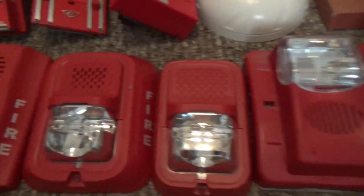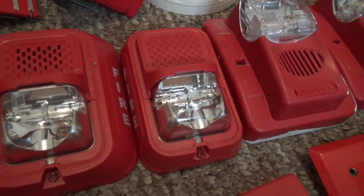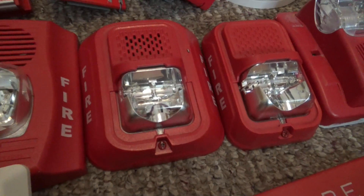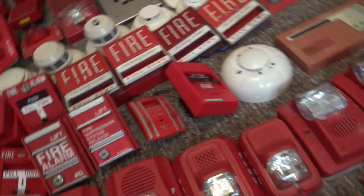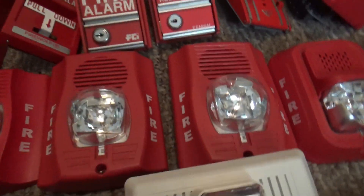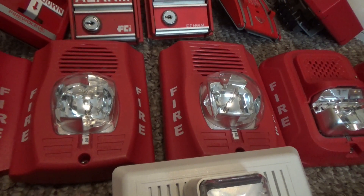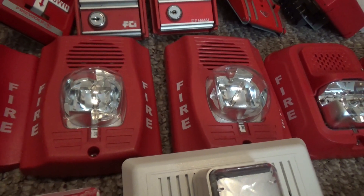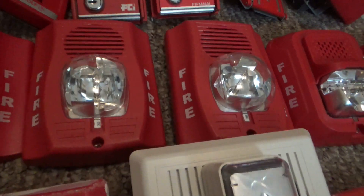This one right here is a System Sensor SGRL single gang L-series strobe, and this one right here is a System Sensor P2RL horn strobe. Here are two System Sensor SGRL P2R-HD-LF low frequency sounder strobes — I used to have four or five of these but I sold a couple on eBay recently.